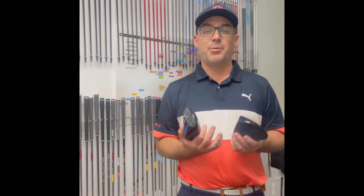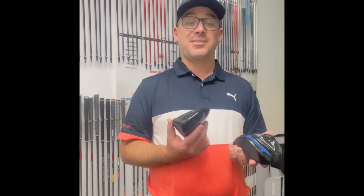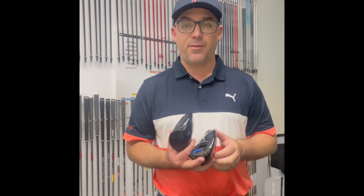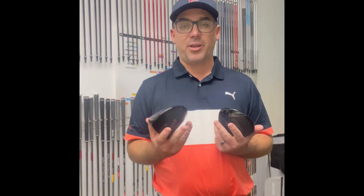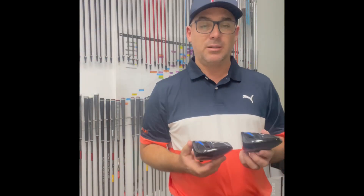You've got the balanced carbon composite sole so the weight gets distributed around - pretty cool. The STX has a deeper face, higher launching, sits a bit square. If you struggle with the ball going right - a little bit draw bias - that's really going to help you. It has a taller and deeper face and the same carbon sole.